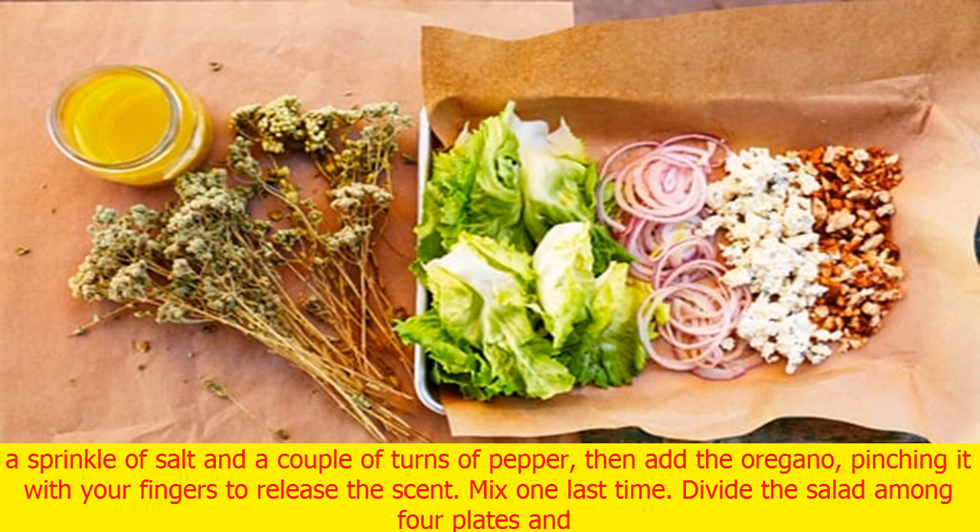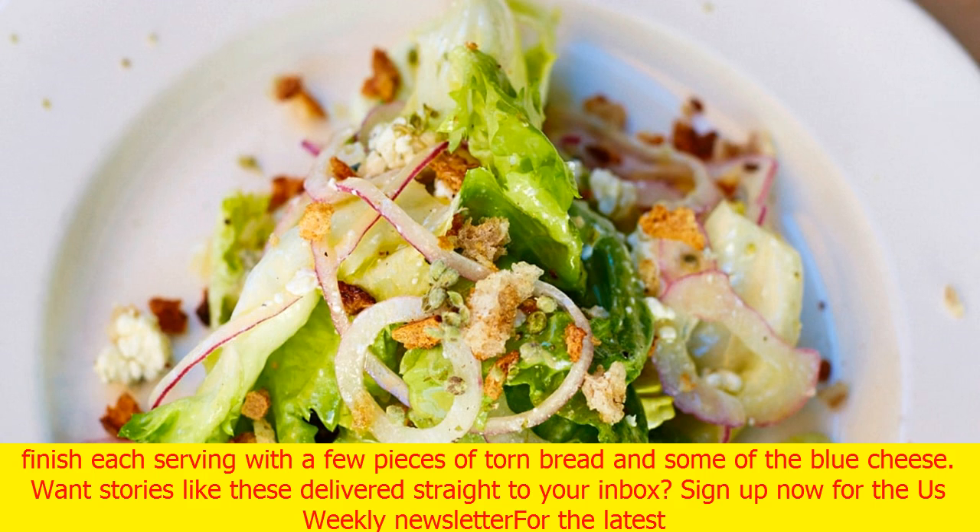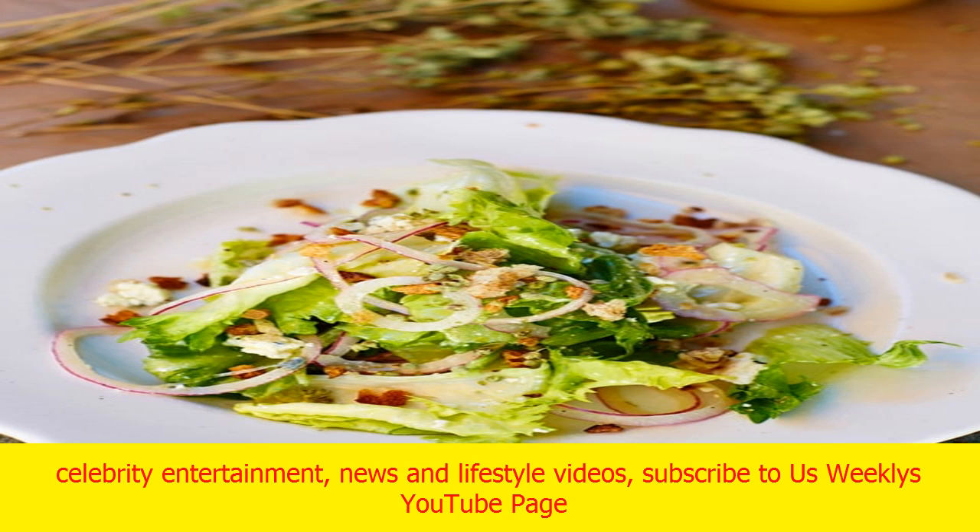Add a little sea salt and a few turns of pepper. Add the onion slices to the bowl of escarole, then add the dressing. Mix gently with your hands to evenly coat the greens. Add a sprinkle of salt and a couple of turns of pepper, then add the oregano, pinching it with your fingers to release the scent. Mix one last time.